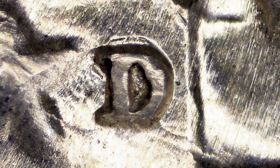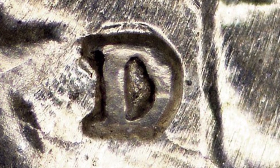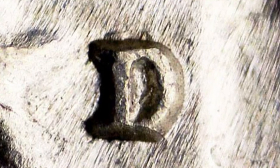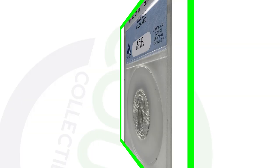On the D mint mark you can also look for a repunched mint mark. Here are a couple of examples of that repunched mint mark on your 1928D Standing Liberty quarters.